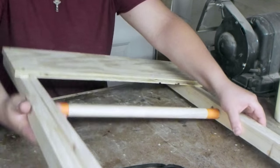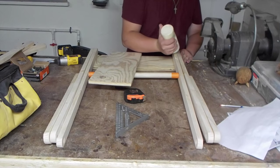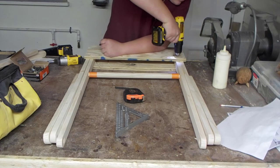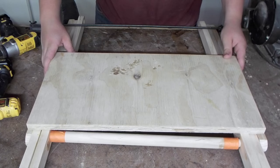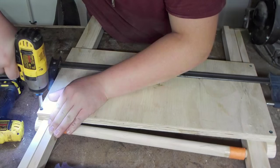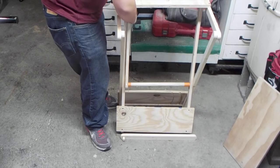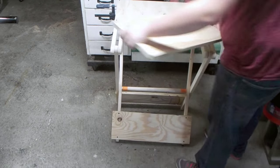Let's see if I can do this without looking like a total idiot. I just set this up on the floor and clamped it in place so that I can put this together.